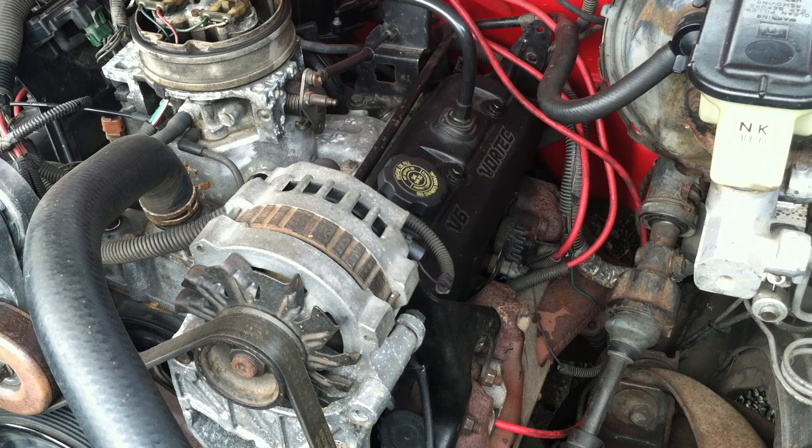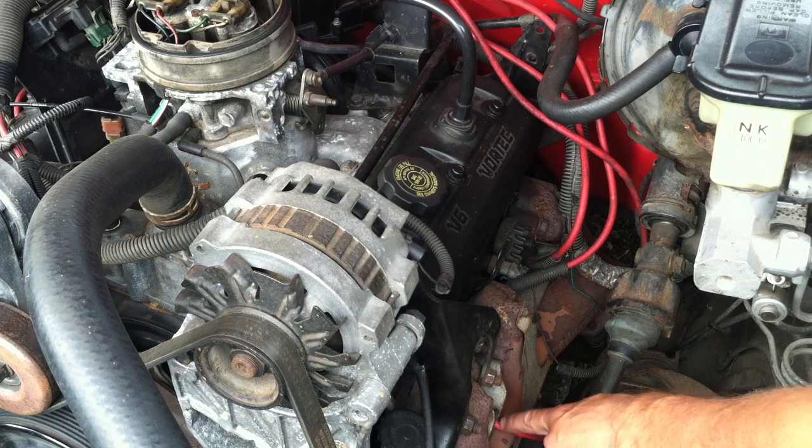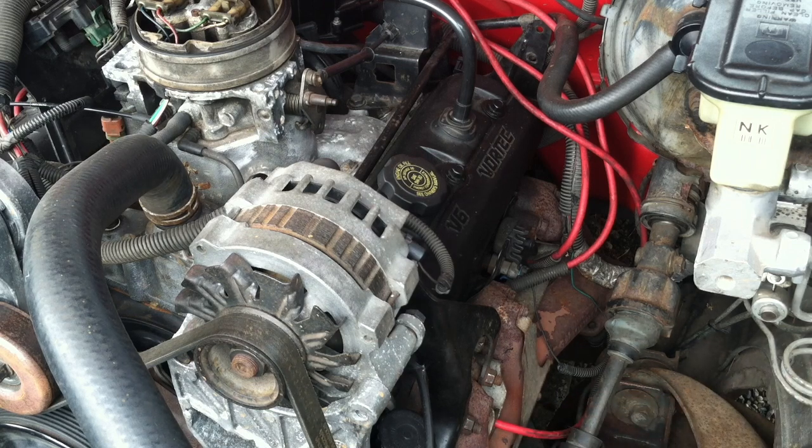To find top dead center there are a couple of ways. One of the ways is by removing the spark plugs and feeling for when cylinder number one is pushing out pressure. Cylinder number one is this cylinder right here. I am going to pull out all the spark plugs but I am only going to show pulling out this spark plug just to save time.